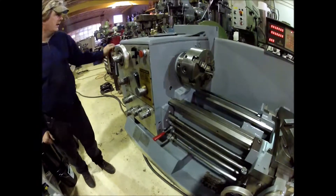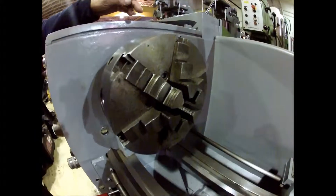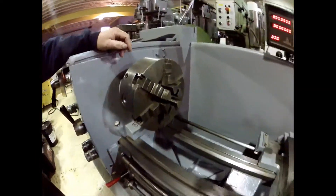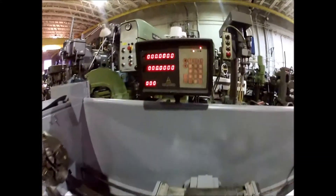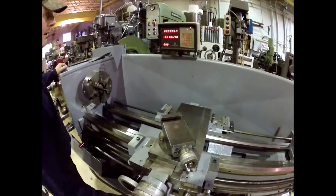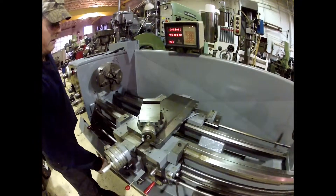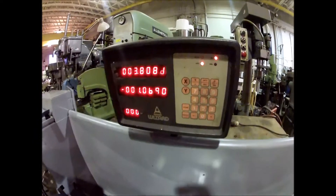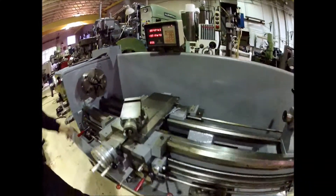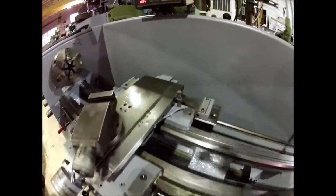This lathe features an electric clutch brake. It's got a six-jaw Buck chuck, which is a Just-True. It comes with the extra reverse jaws down there. It's got a two-axis digital readout on it — cross feed. It's got a taper attachment on it. It comes with a 12-inch four-jaw chuck.